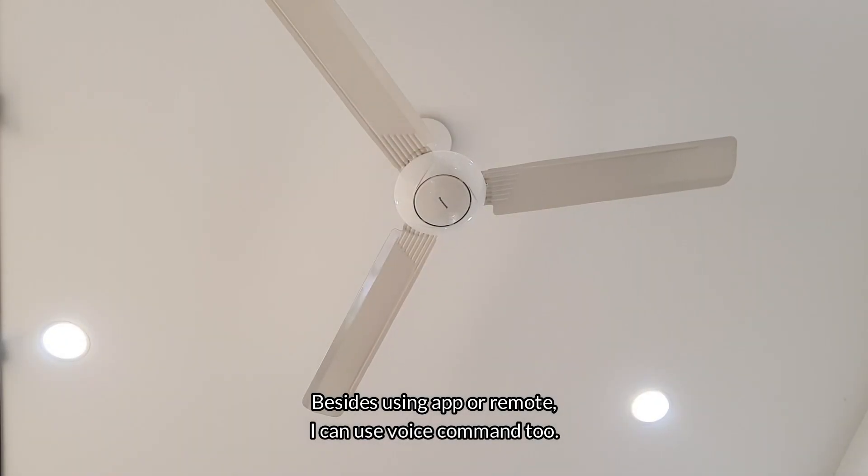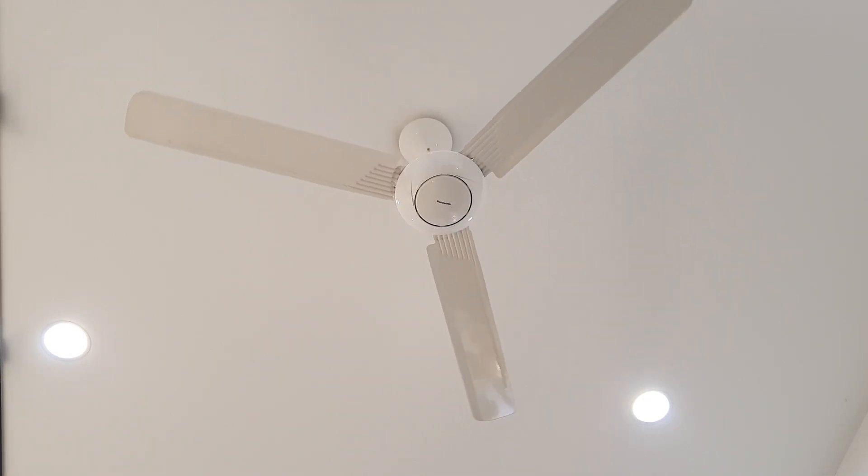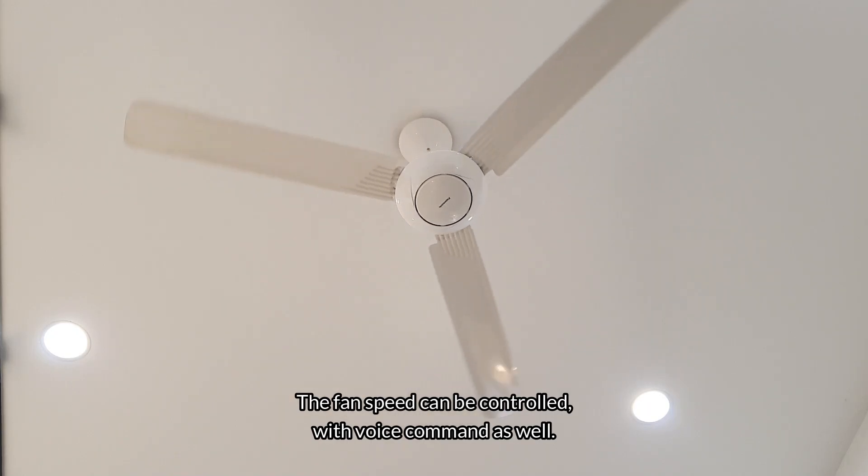Besides using the app or remote, I can use voice command too. The fan speed can be controlled with voice command as well.